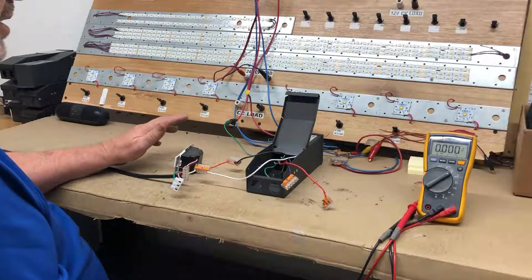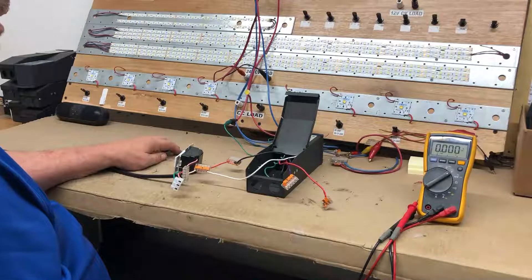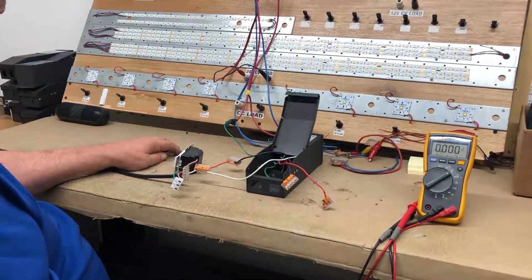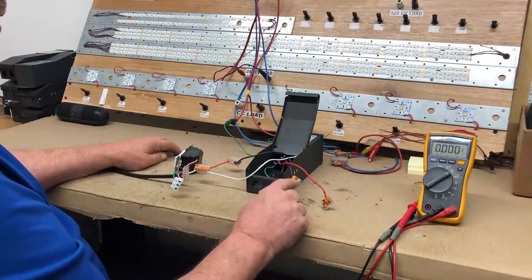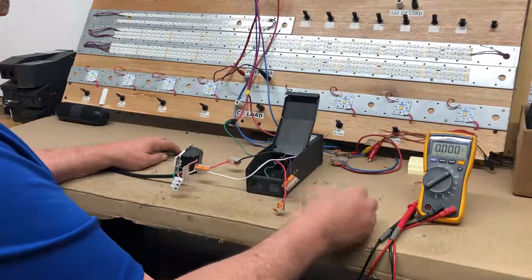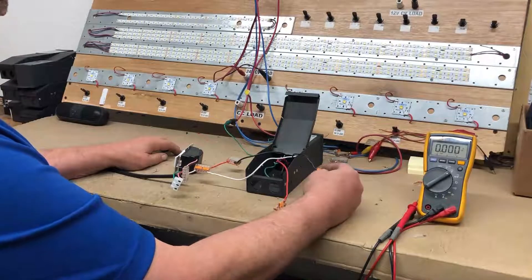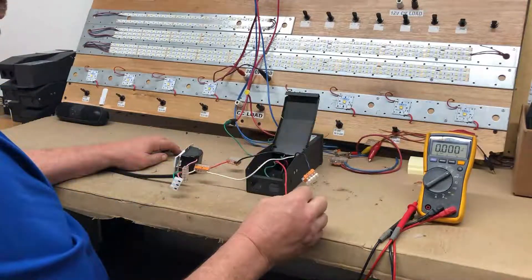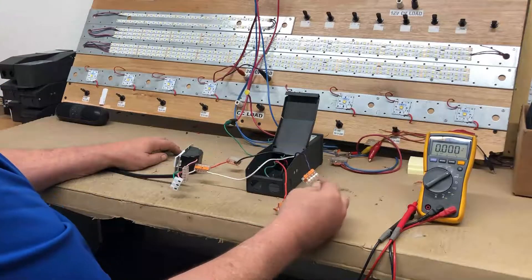One of the quickest and fastest ways to confirm that everything's working up to the LEDs is to check the output of the driver. To do that, you measure the output voltage on the output wires. This is an M150L24DC, so it's a 24VDC output.